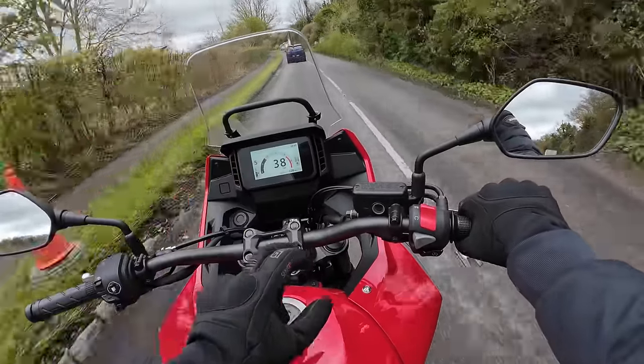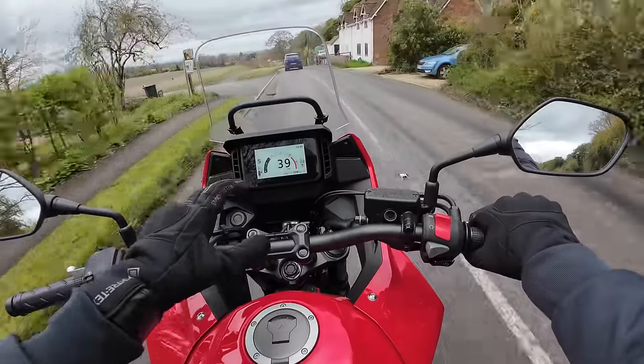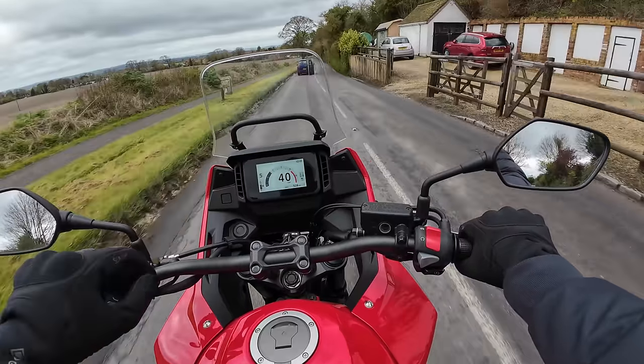Definite improvement over the CB500X with this new TFT - it's really nice and clear. It's quite small; I think it's only 5.5 inches or something like that, but it's all you need.